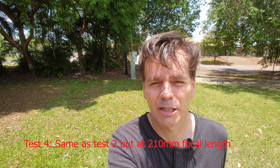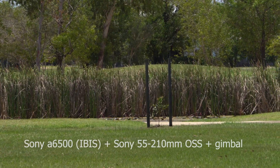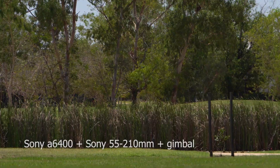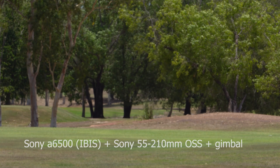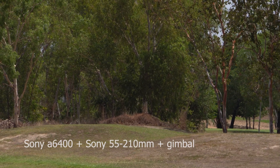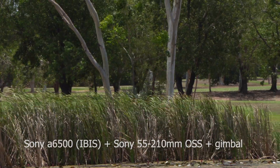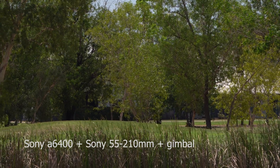In this last test I'm going to be testing the stabilisation at the 210mm focal length. The results are not much different between the two cameras, so I have to say it's a draw on this test.